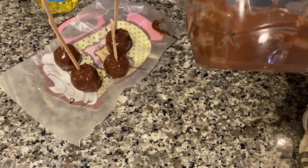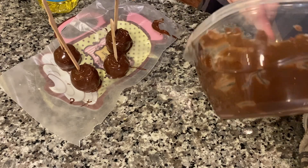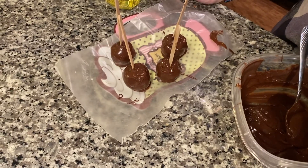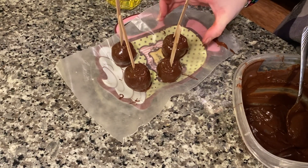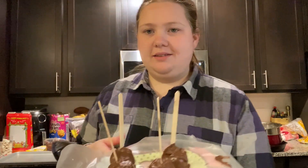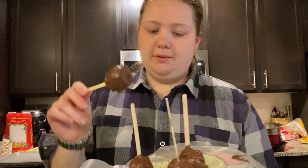Once they're all nice and covered, we are going to stick them back in the fridge for only about five minutes, just so the chocolate gets nice and solid again. Thanks so much for joining me today and making some yummy cake pops. After they've sat in the fridge for about five minutes, they come off the wax paper no problem — you can also use parchment paper. So go make some of these with your leftover cake bits, or just make a cake to make cake pops. Post a picture and let me know how you like them. I'll see you tomorrow guys. Bye.